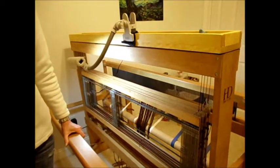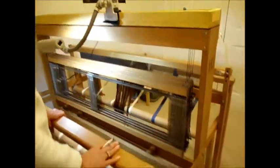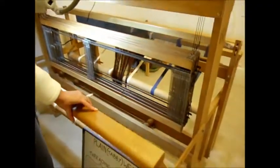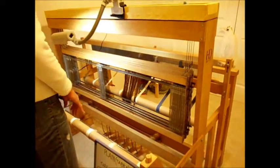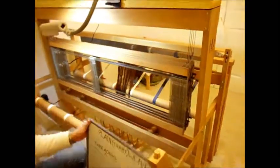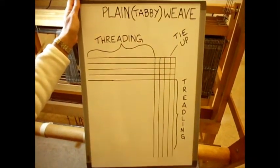But before we start threading heddles, I wanted to give you my explanation for how to read a pattern or a draft for weaving. On my loom there's a back beam and it comes off — not all looms are like that — but it makes it easier to access the back of your loom, so I'm going to take it off. I want to show you what a typical pattern looks like for weaving. I wrote this out. This is what you might see in a pattern book like Handwoven Magazine.